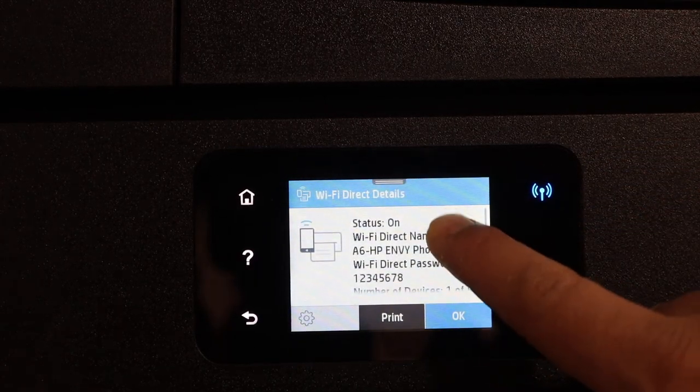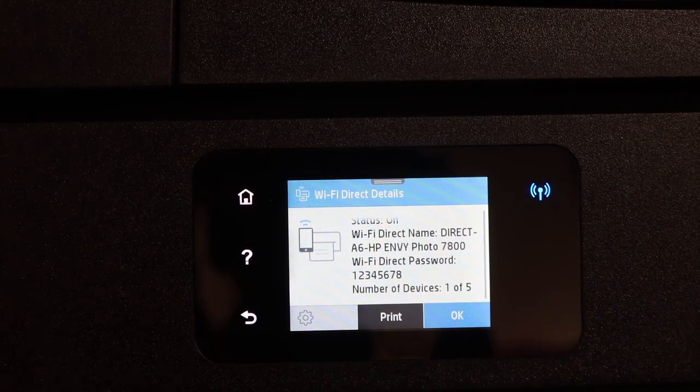You will see the name of your printer's Wi-Fi, and below that is the password. Thanks for watching.